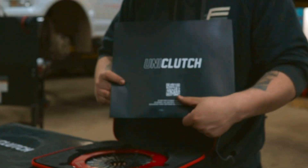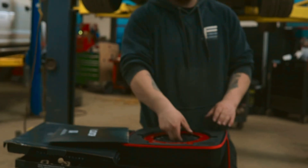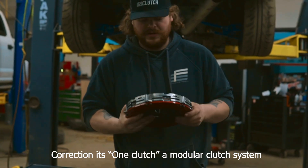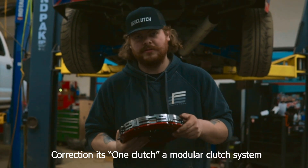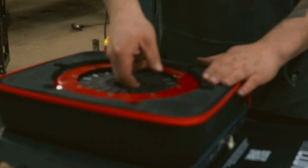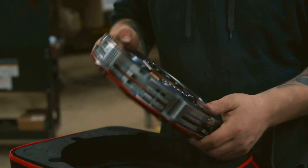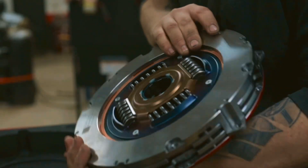First thing you see is a QR code, which tells you your install instructions. So this clutch — it's Uniclutch. I'm pretty sure it stands for universal clutch, because the spline drive in the center is universal and you have a fitment kit and an outer ring, so any one of their clutches can go on over 5,000 vehicles. This one has 1,450 foot-pounds, a built-in friction surface so you'd never need to resurface your flywheel, and it's a sprung 10-inch twin disc.